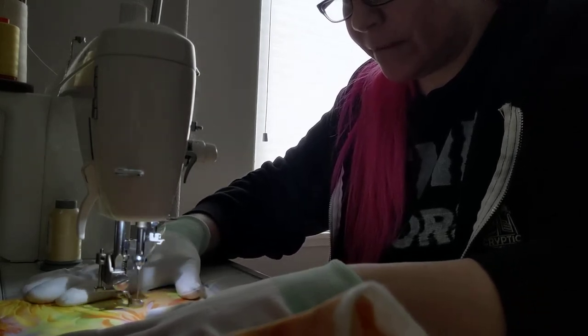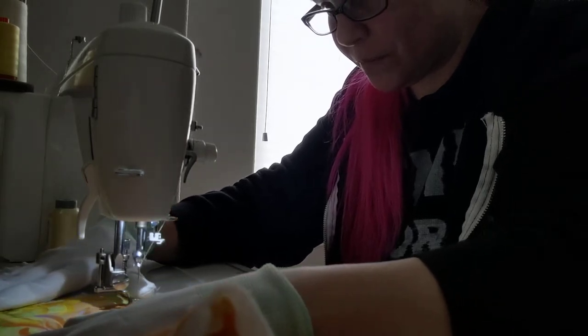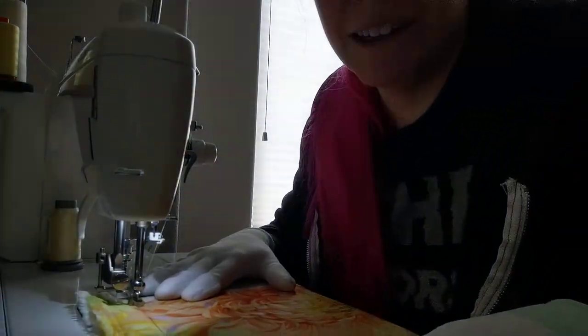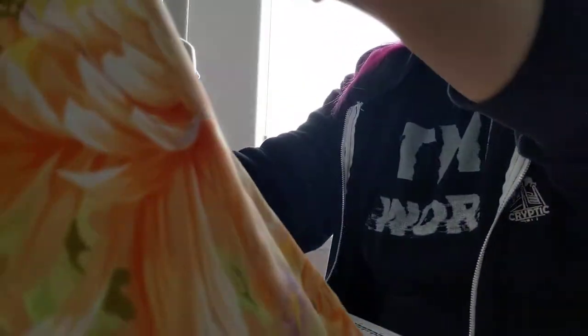So, with this method of sewing, you have to push the fabric through, which is what you do not want to do. And you don't usually turn, Maria. Caught myself.